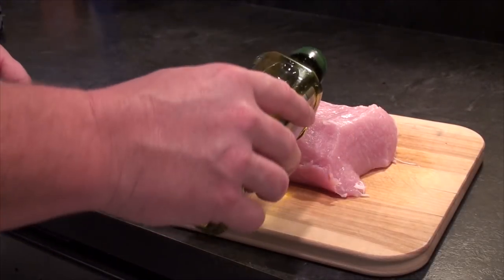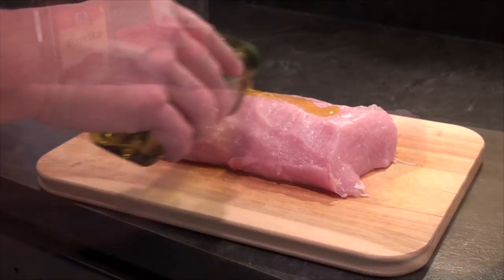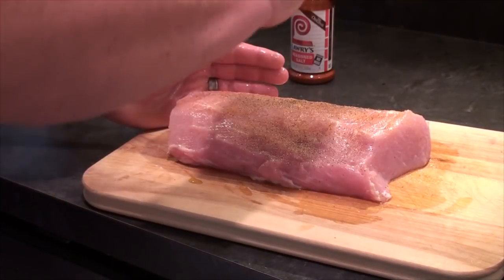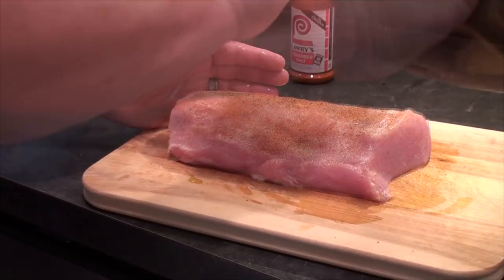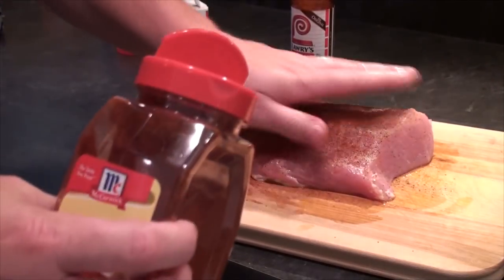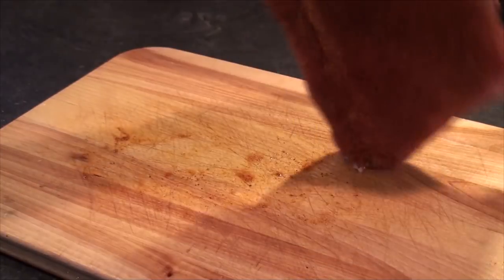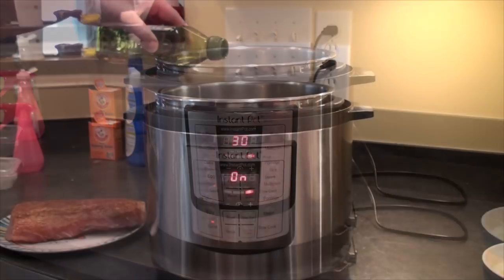Next we're gonna coat the pork loin with olive oil, then season it with seasoned salt, pepper, and paprika. These are just the flavors that we like — you can use whatever seasoning you'd like, maybe some Italian seasoning. Totally up to you. Now that the pork loin is seasoned, let's put the Instant Pot on sauté.